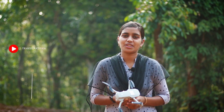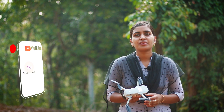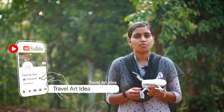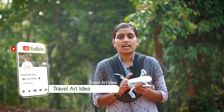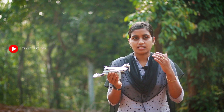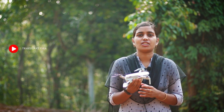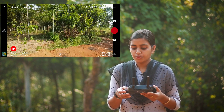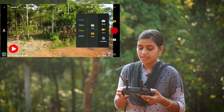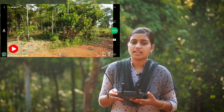Hi friends, welcome to Travel Art Radio. Welcome to Mavic Mini. This video will be a quick shot option for Mavic Mini. I will show you the quick shot options for photo and video.